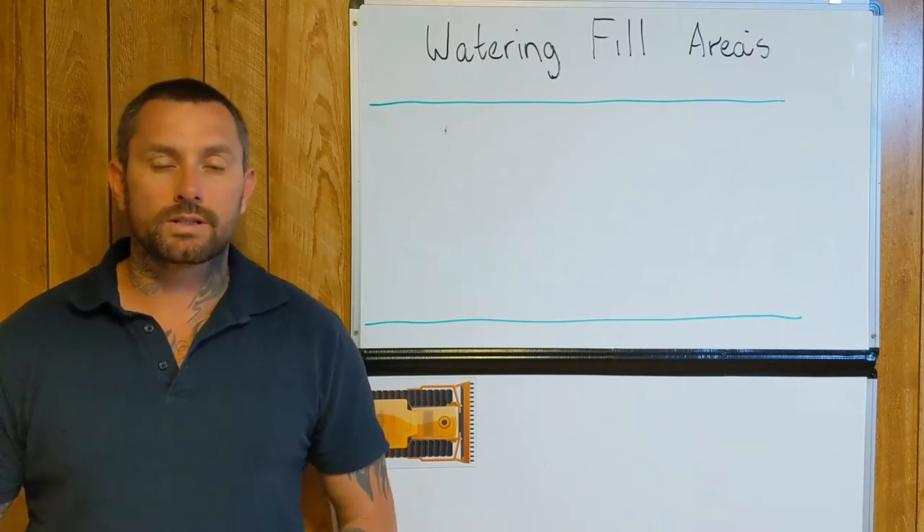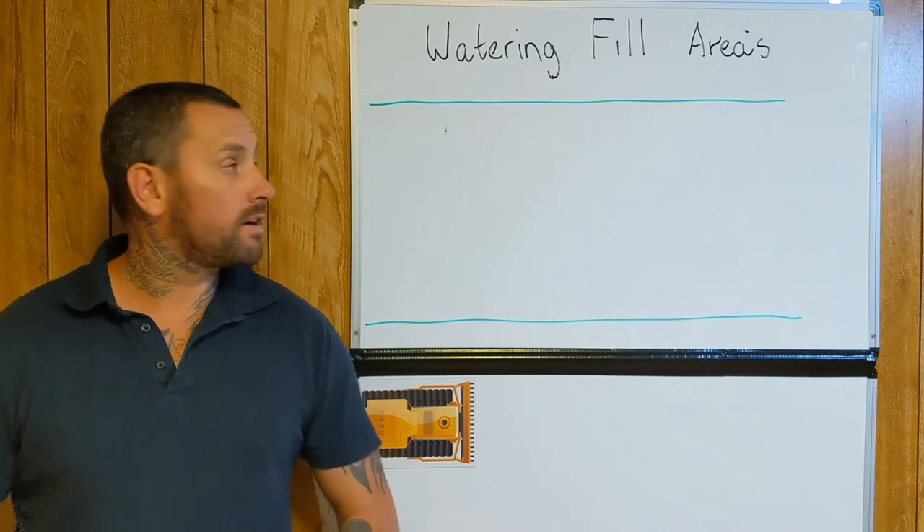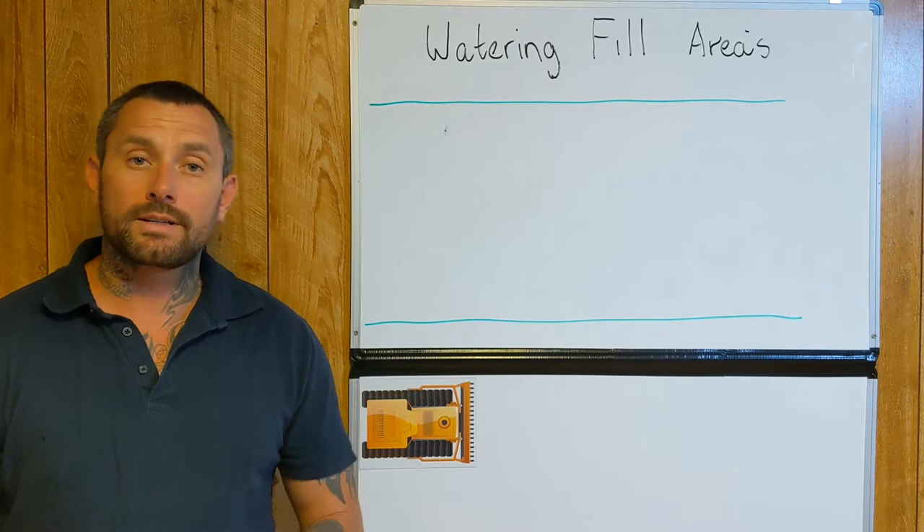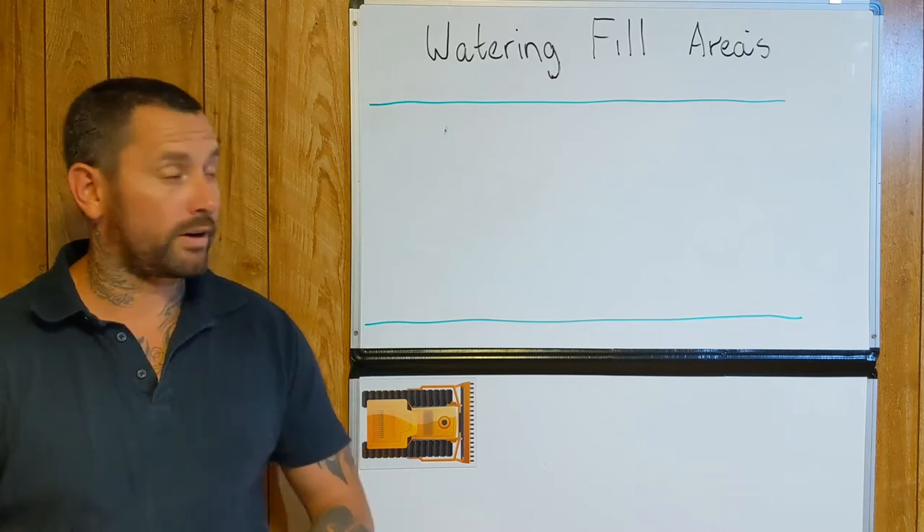I'm Chris here from Production Coaching, Civil Earthworks. Today I wanted to share some small tips and things to keep in mind when watering a fill area.